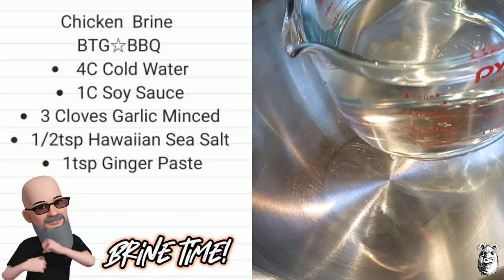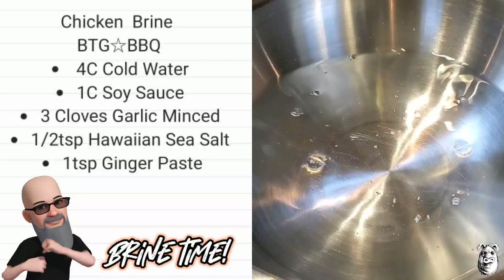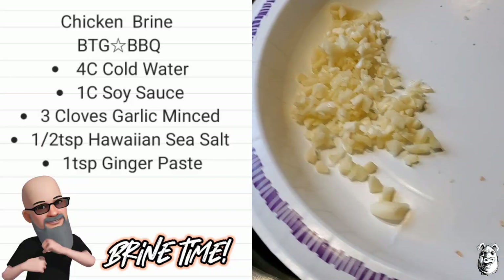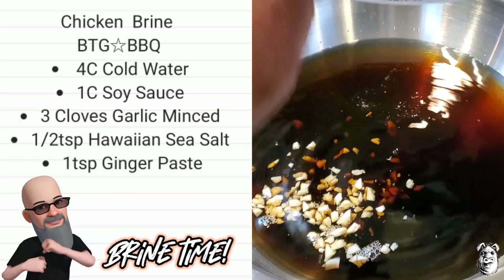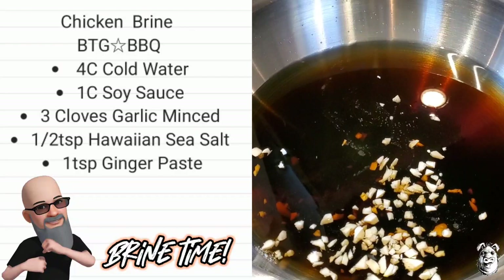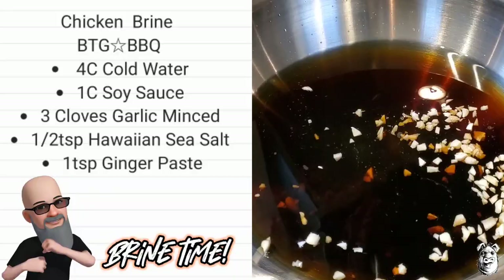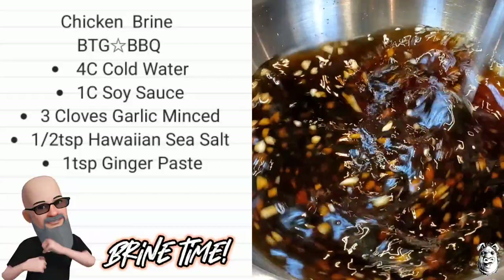Let's make up our quick brine. Four cups cold water, one cup of soy sauce, three cloves of garlic minced up, and a half teaspoon of Hawaiian sea salt. Get it all in there. We've got some ginger out of the tube — probably about a teaspoon or so. That should be good.